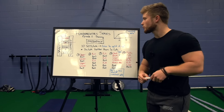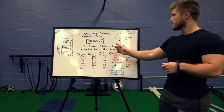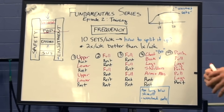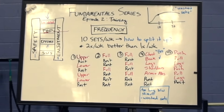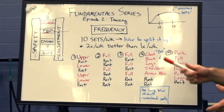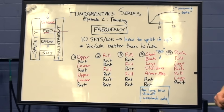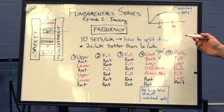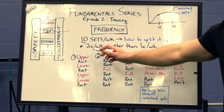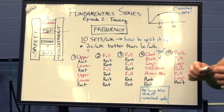We've established that 10 sets per week is a pretty good general ballpark figure for training volume. Now the question is, how do we split that up and turn it into an actual training program? What the literature boils down to is that two times a week frequency — two times per week per body part — tends to be better than hitting every body part only one time per week. Whether or not frequencies of three times per week or more are better remains to be seen. This is assuming that volume is matched.